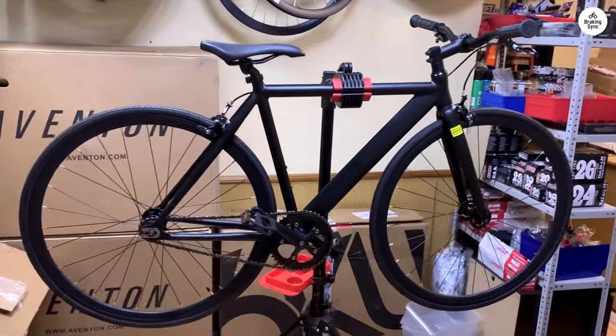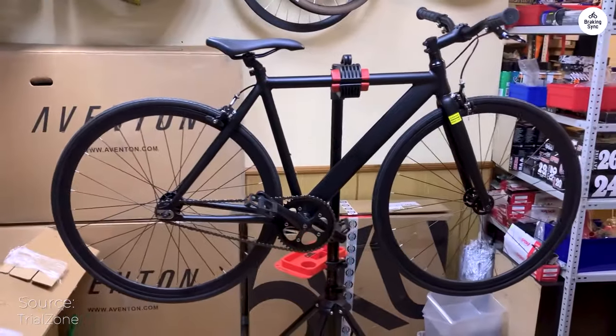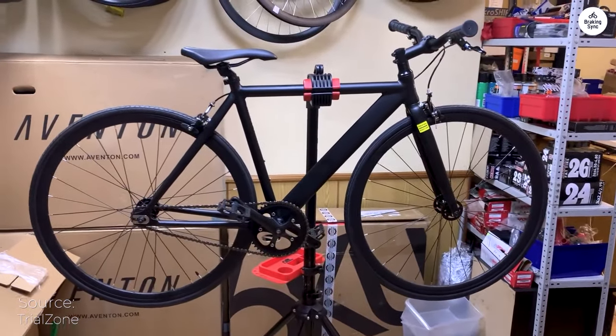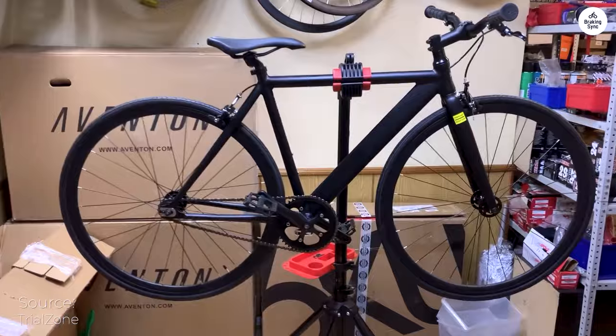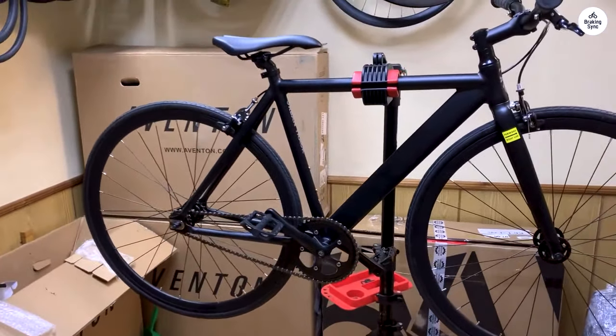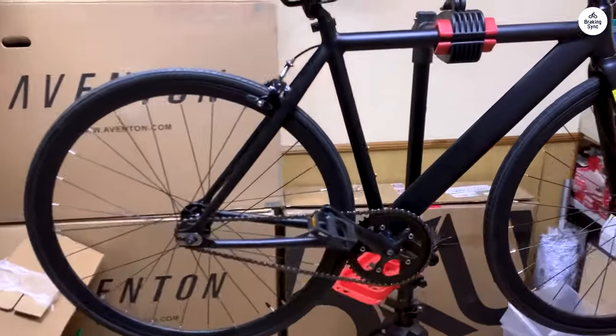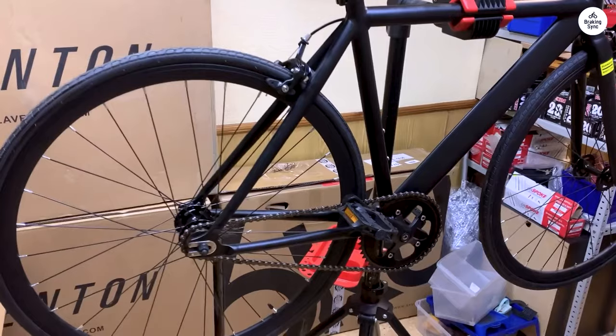I typically stick to mountain biking, but using my mountain bike on the streets for cardio can be quite taxing. The setup, including the geometry, drivetrain, suspension, and wide tires, absorbs a lot of energy without offering much speed. That's why I sought out a lightweight and straightforward bike that would give me a good workout while still keeping up with my friends on their road bikes.